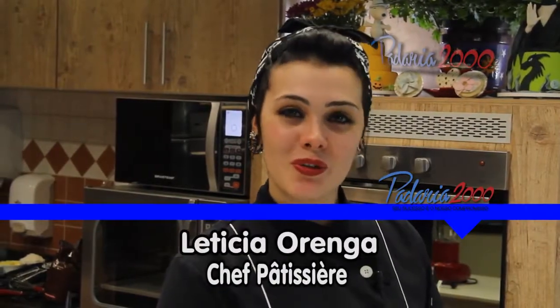Olá, meu nome é Letícia Orega, sou confeiteira e hoje eu vim aqui na Padaria 2000 fazer uma receita de Savarin ao Cointreau para vocês.